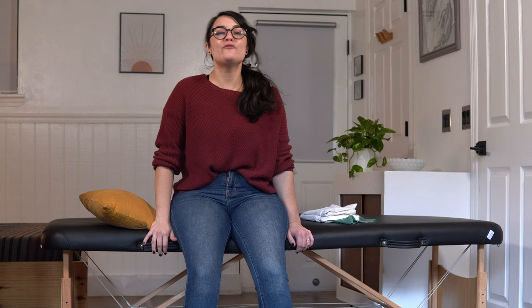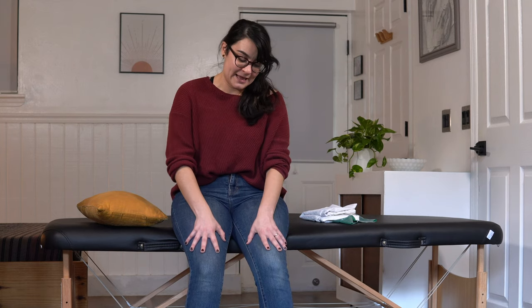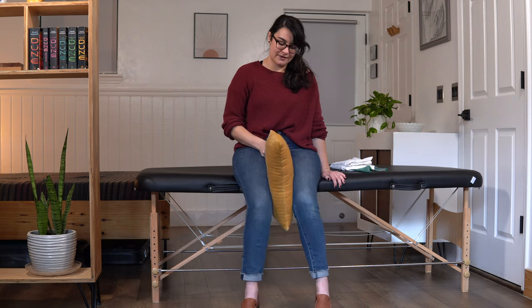We'll take a little breather here for a couple seconds — grab a sip of water if you need it. Our hip adductors are really important in helping to stabilize our hip joint. They help with keeping us balanced and stable, so they're very important muscles to work out. Let's go ahead and grab our pillow — we're going to make it through our second set of 10. Pillow between the thighs.